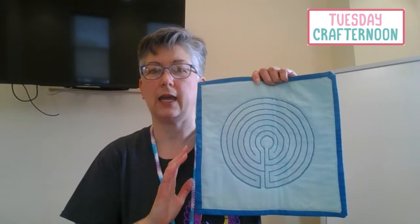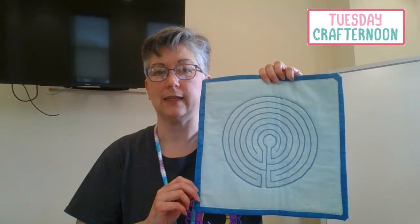What I have here is a finger labyrinth, and what you do with this is to trace your finger around the circuits while you say or think a short phrase, prayer, or mantra to help you slow your breathing and relax.